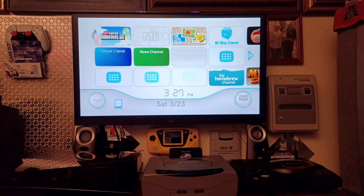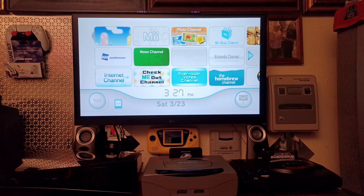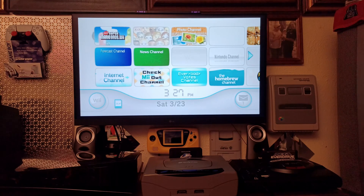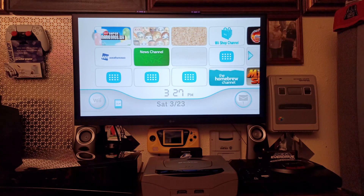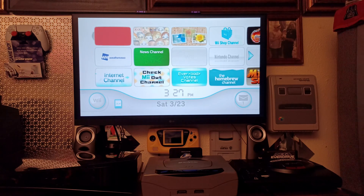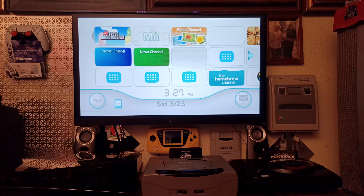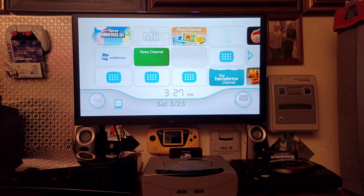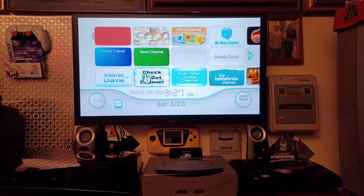Welcome to Joe's Retro World. Today I'm going to show you how to update your USB Loader GX on your Homebrew Channel, so you can turn off the de-flickering that the Wii is notorious about. If you don't know what I'm talking about, the Wii software has a feature called de-flickering.